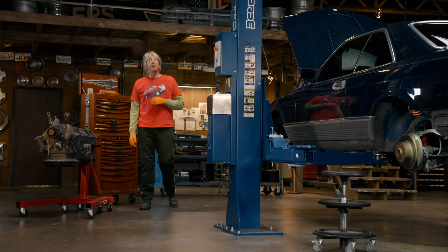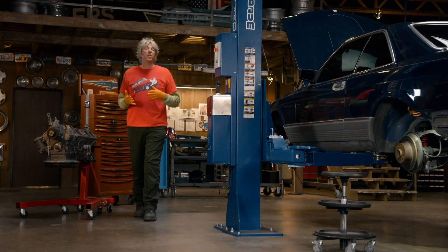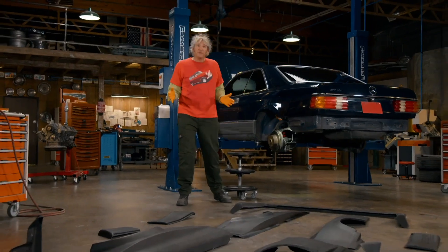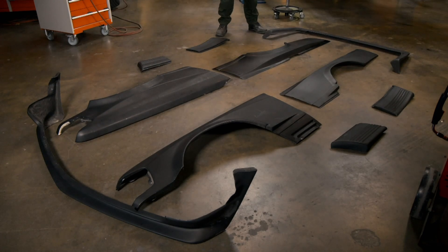AMG began their journey way back in the 60s, improving Mercedes' performance mechanically. They then started to turn their attention to things like styling and aerodynamics, offering a very simple front spoiler just to reduce lift. That then evolved into things like side skirts and then rear aprons, and of course ultimately the rear spoiler on the boot. What we have in front of us is perhaps their most radical version.